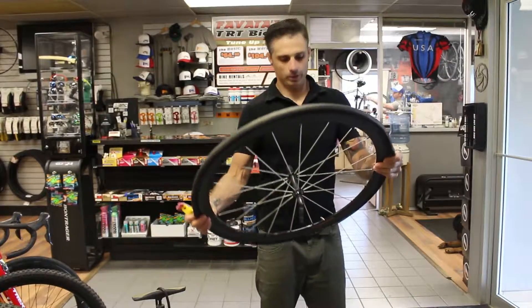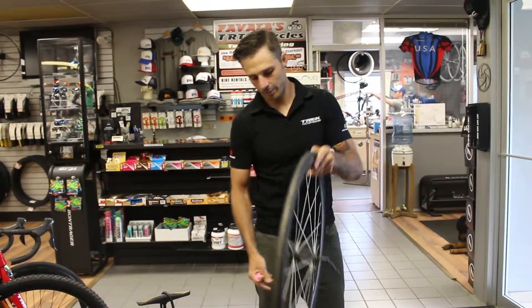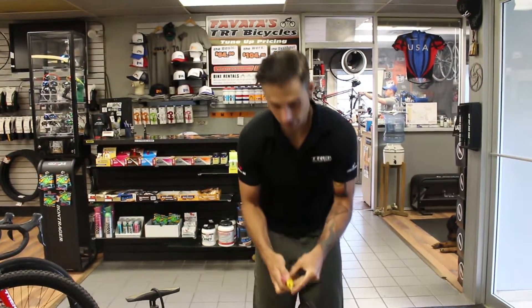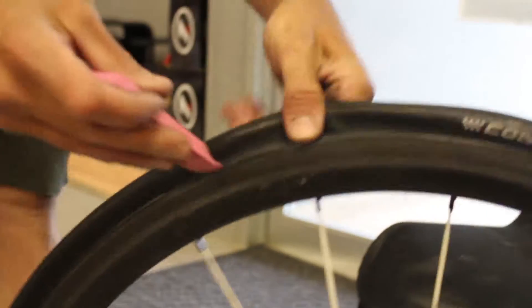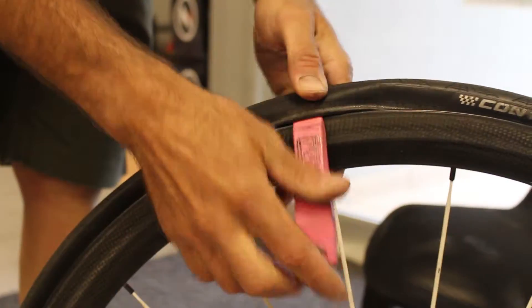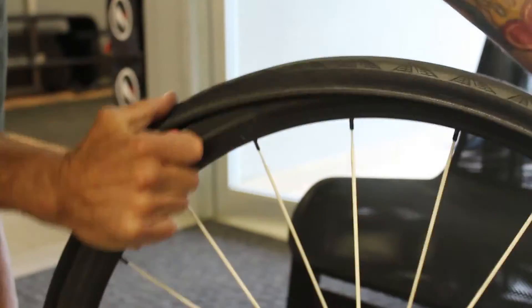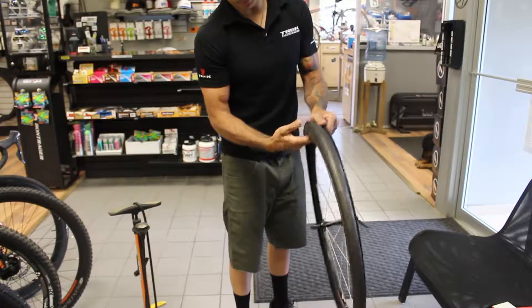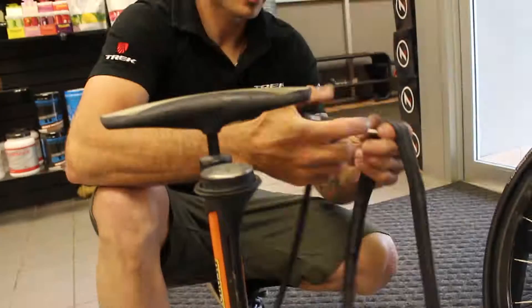The first thing you want to do is find the valve stem on the tire, put that at the bottom, and then use your tire levers to open up one side of the bead on the tire. Just scoop it in here, open it up, and then put it on the spoke all the way around to open up the tire. Pull the old tube out and take your hand and rub it through the inside of your tire just to make sure there's nothing stuck in there.